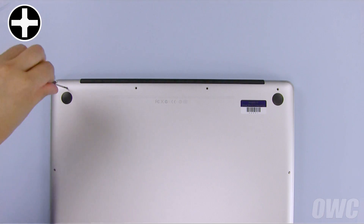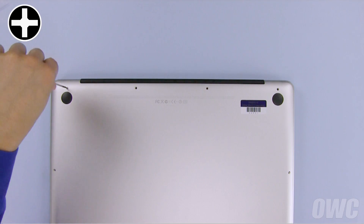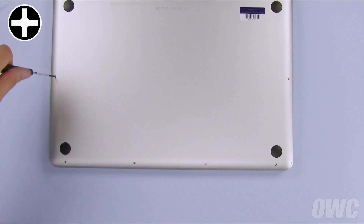Then remove the leftmost screw, which is the same size as the remaining screws. Finally, remove the six screws along the bottom.